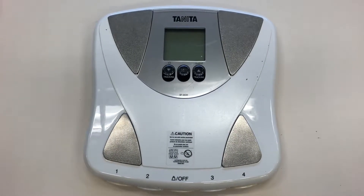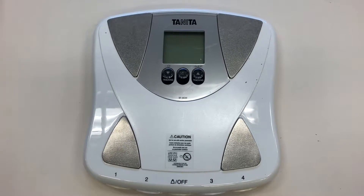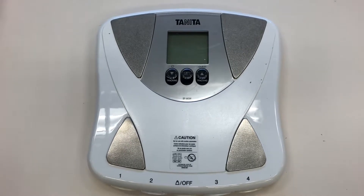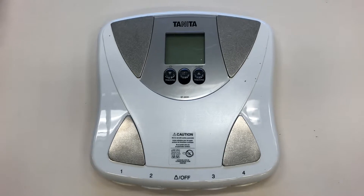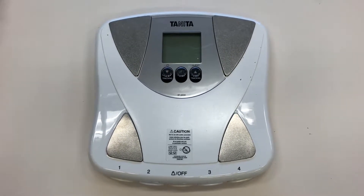This is the BF683 Bioelectric Impedance Analyzer, one of the ones that we're going to be using in the lab today. In the past, students have stated that some sort of video of the equipment would maybe be helpful, so this is our first foray into that, and we're going to show you how to use the BIA scales.